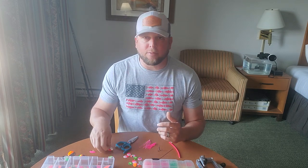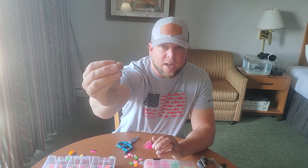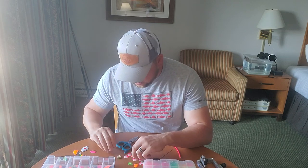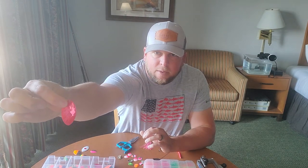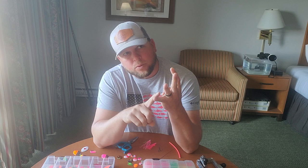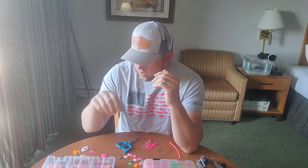For blade finishes, you have your fully painted blades — like this one from Fishfield, which has a pretty cool paint design on both sides. You have your candy backs, which have a metallic color on the back. And then you have your copper, silver, gold, chrome, and nickel, and each one of those will kick out a different glow in the water.